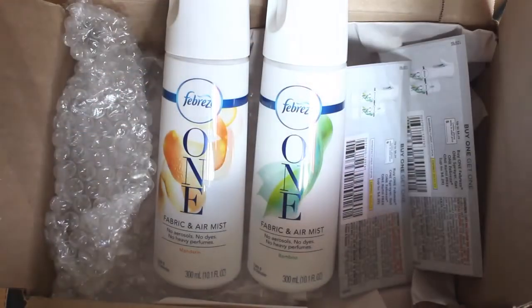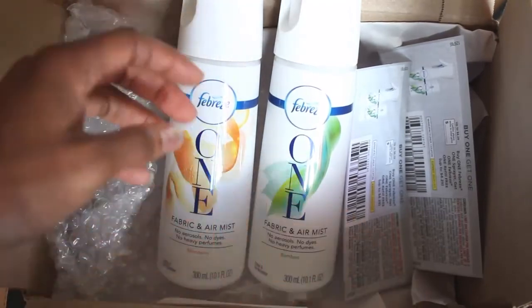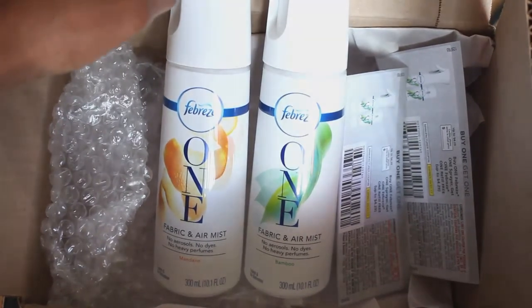Thank you so much for joining me for this unboxing of Febreze One fabric and air mist odor eliminator and air freshener. I will talk to you soon on the next video — God bless!